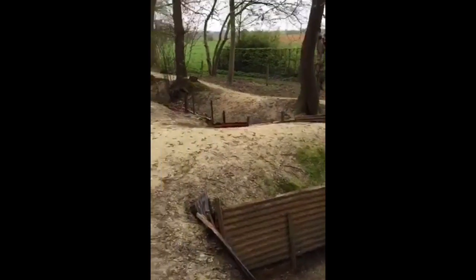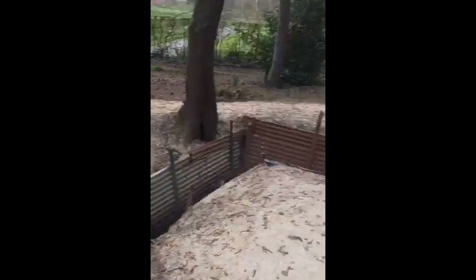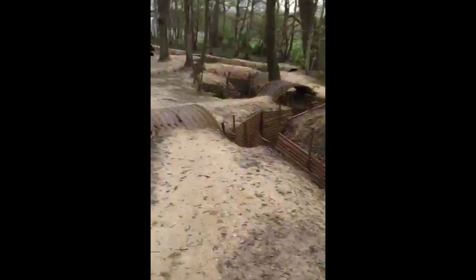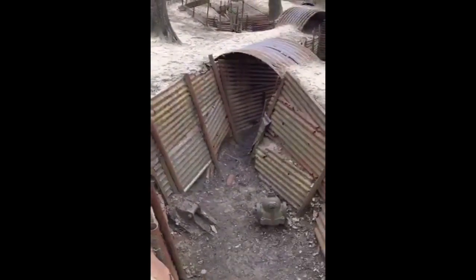I never really tire of coming here to Sanctuary Wood to see these places. Are you allowed in the trenches? You are — you can go right through, you can walk all the way through. There's no health and safety here, so you can walk through. They do get quite muddy at times, but you've got to take care because after a century a lot of this stuff is now rusting away. We've got a bay here.